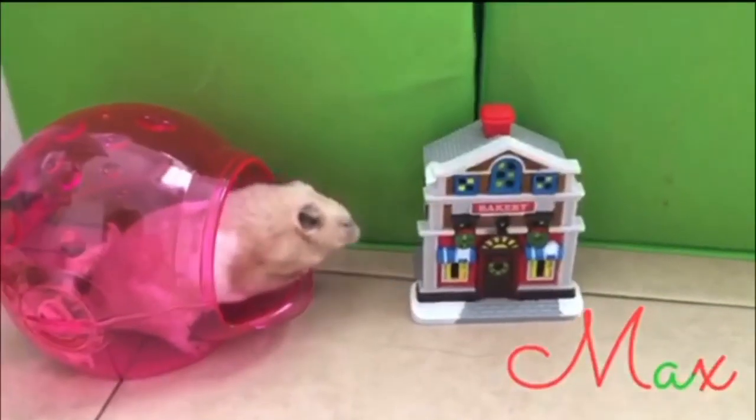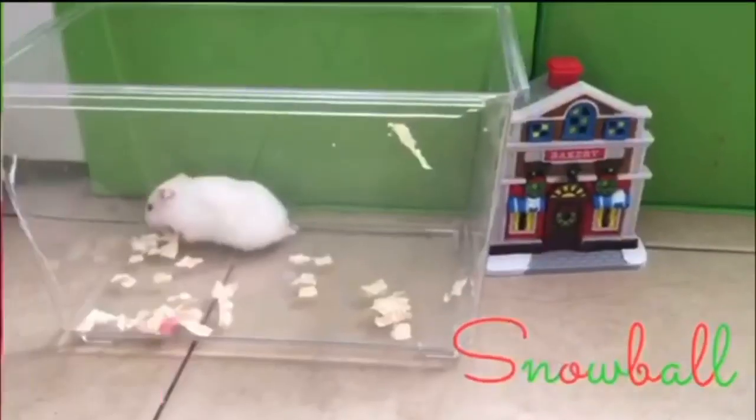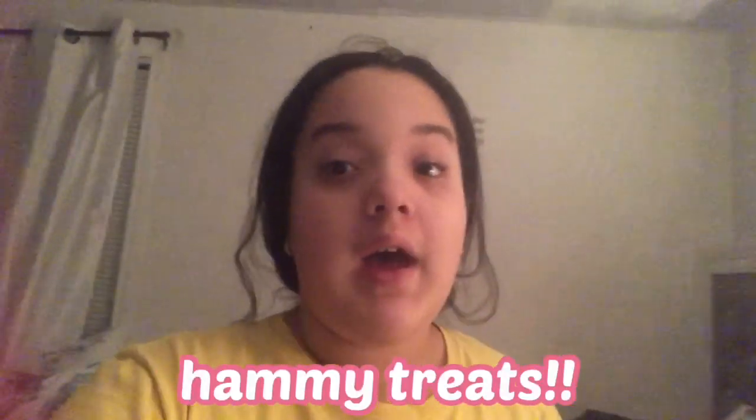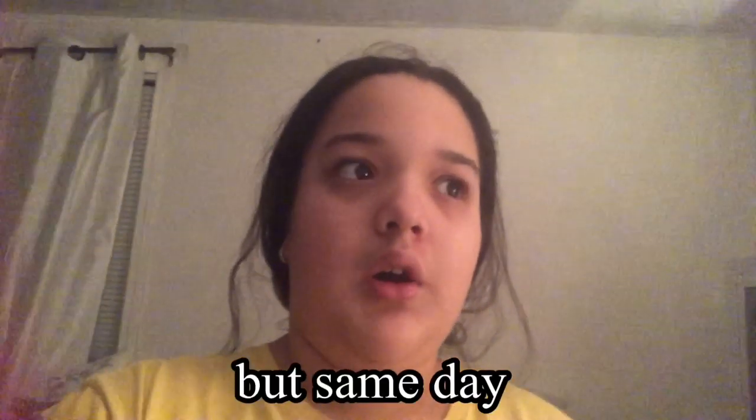Hey guys, welcome back to Vlogmas! I'm going to be doing a lot of fun things. I'm going to be making hamster treats — I'm super excited for that. They're going to be Christmas hamster treats. I'm supposed to vlog a little bit later, so yeah, that's what I'm going to be doing.